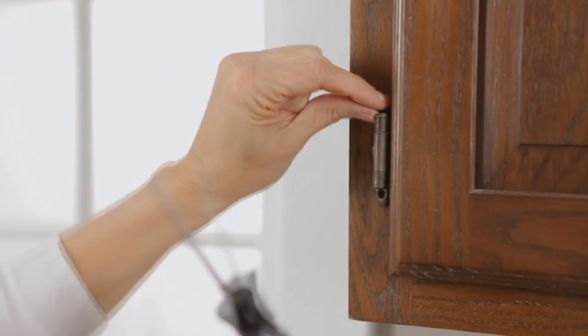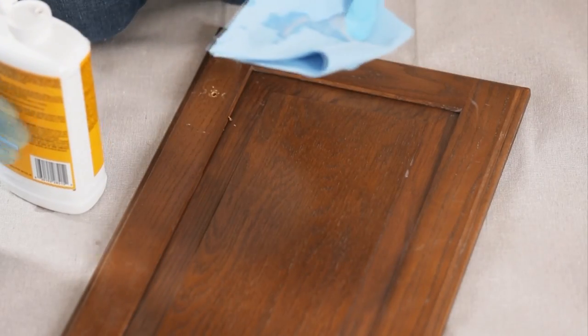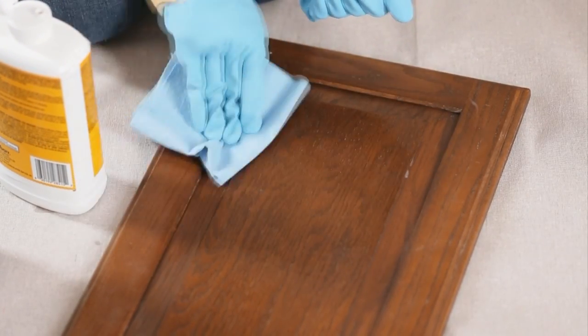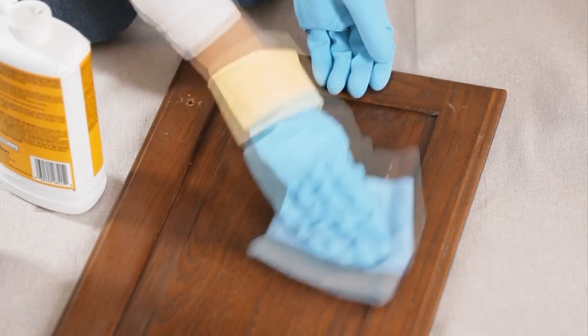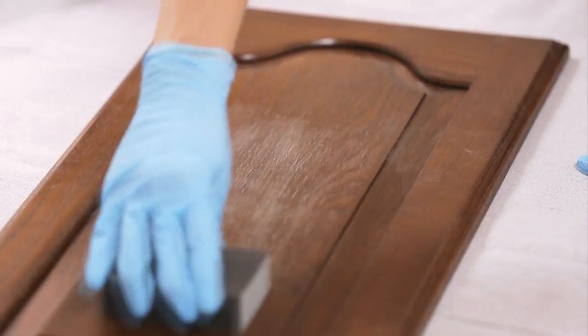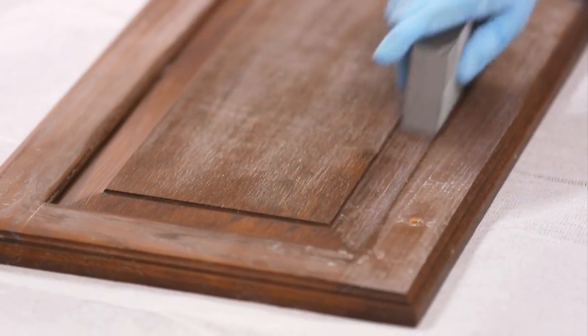Start by removing the doors, hinges, and hardware from the cabinets. Prep is key, so wipe all of the cabinets with a de-glosser to remove surface oils, grime, and the existing glossy finish, closely following package directions. If you have high-gloss cabinets, you may need to lightly sand them with 220-grit sandpaper, paying special attention to any trim details.